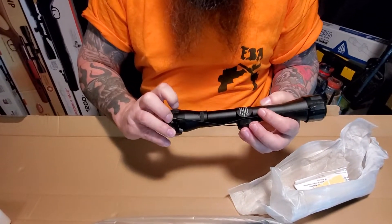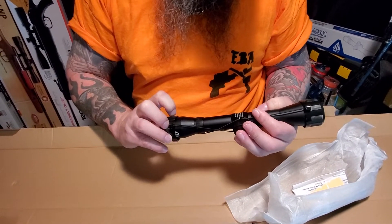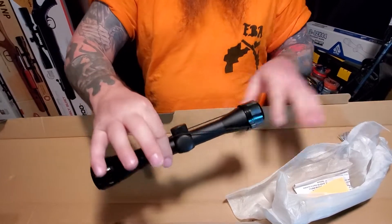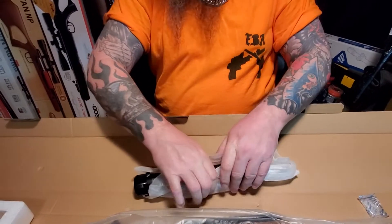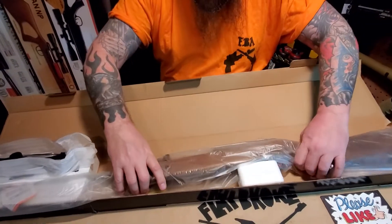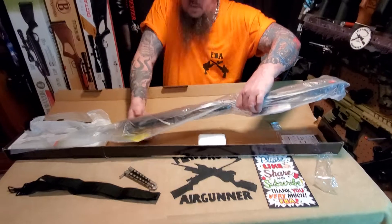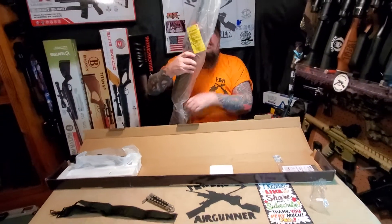So looks like your basic scope - oh, this one's made by Umarex, so made in China. I'm just kidding about handling it gingerly - this has probably been in the box way longer than the coronavirus has been around. Alright, here we go, now we're getting to the meat and potatoes.